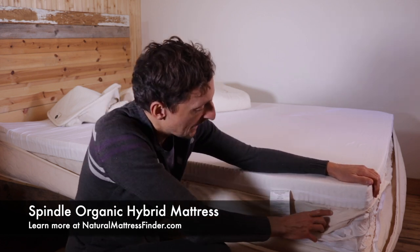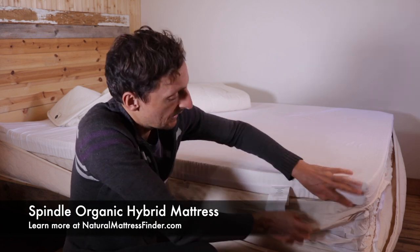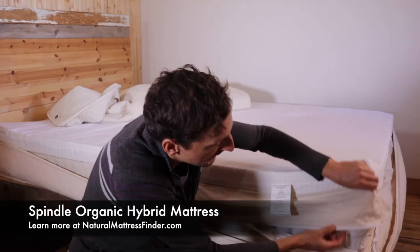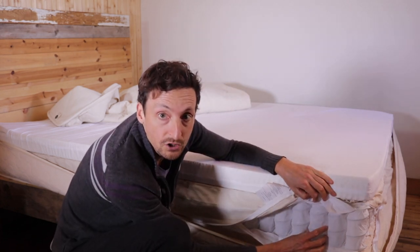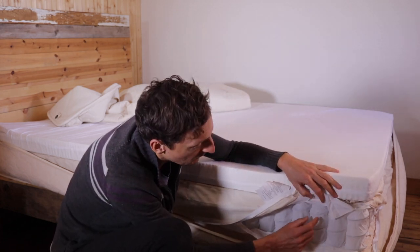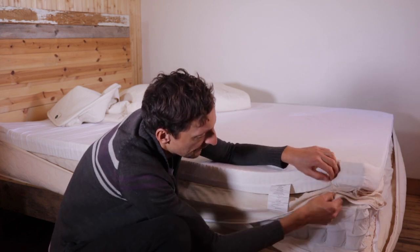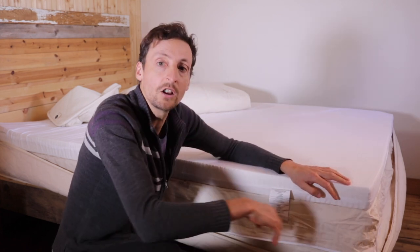The construction is made from three inches of Dunlop latex foam, and below that is the six-inch coil unit. Both these components are wrapped in their own covering — you have the Dunlop here that's three inches and you have the six-inch coil unit. All the coils are individually wrapped in a polyester-type material with a cotton encasement over that.